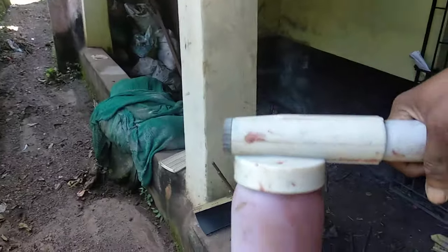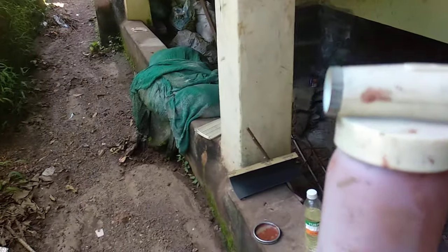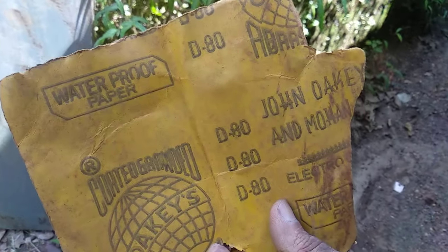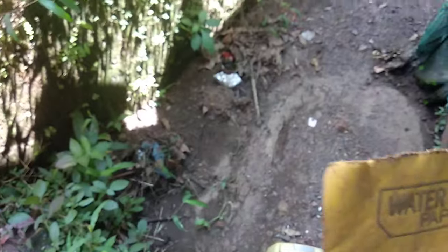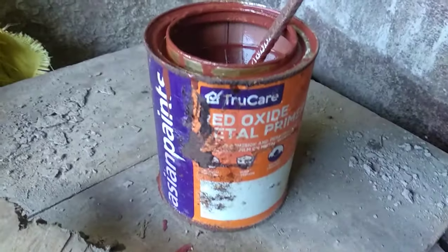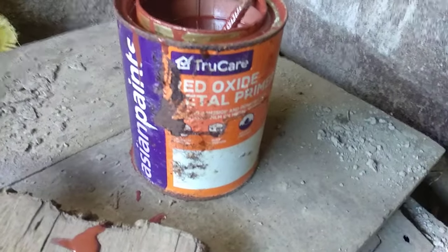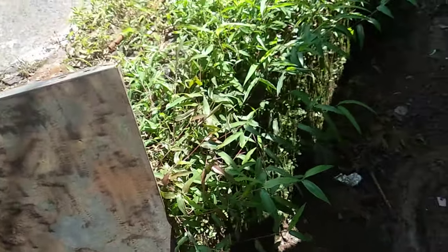I have already filled this with the primer. I will be showing you how I am painting this. Before, I sanded this metal with grit paper D80. This is a waterproof paper. I am using this Asian Paints Red Oxide Metal Primer. So let's get started.